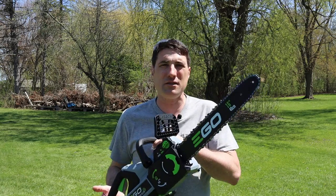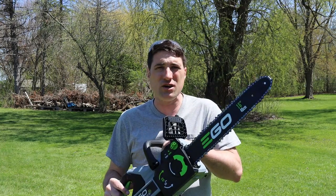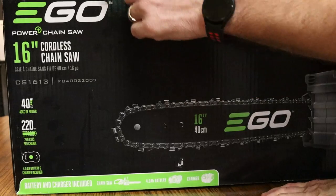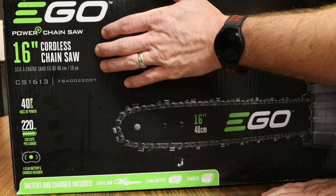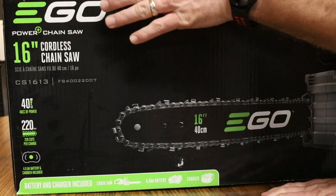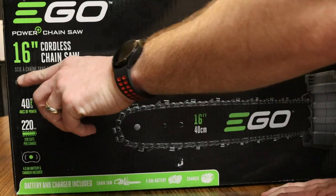Hey everyone, my name is Jeff. Thanks so much for checking out this video. Today we're going to be taking a kind of in-depth look at the 16-inch EGO chainsaw — this is the latest model from EGO. Let's start with the unboxing to show you what comes with it. This is the EGO 16-inch cordless chainsaw, the Power Plus chainsaw, model number CS1613.